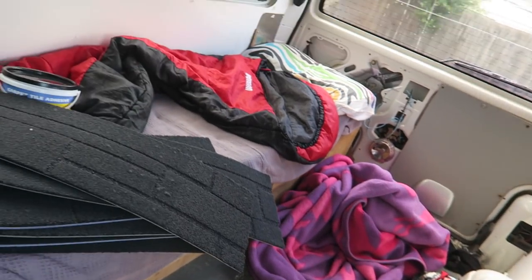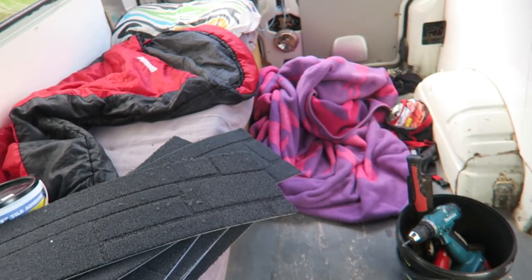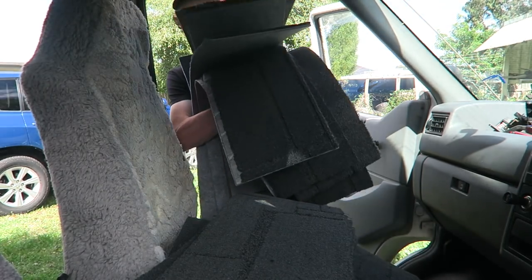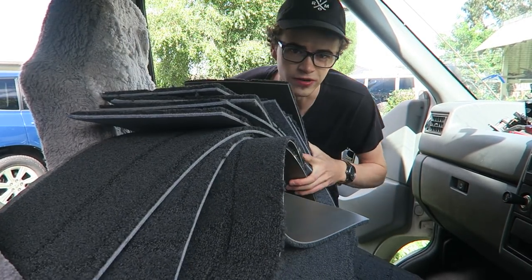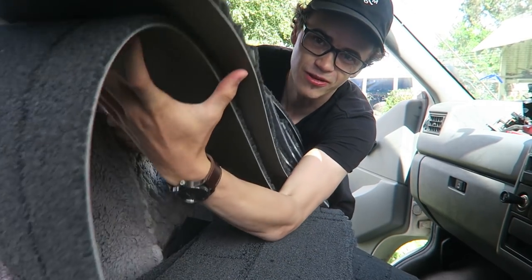We're probably gonna get stuck into it straight away, but first we're gonna try and empty all of this. I'm gonna take out the bench and everything that's inside the van, and for now I'm just gonna store the carpet along the seats here.